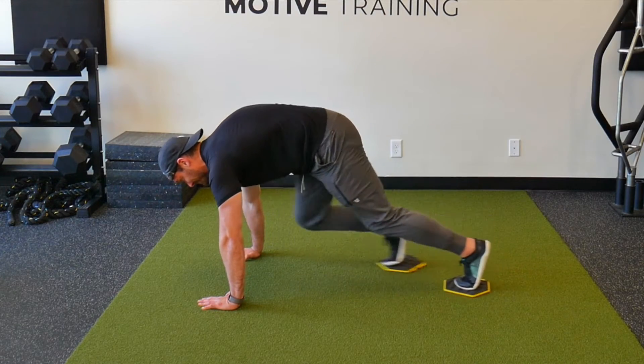Ideally, we're trying to work our core and our legs. So when you drive your knee up, you want to limit how much your pelvis actually rounds under you.